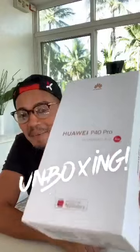It's my son, Sky. Thank you, Sky. Okay, this is a Huawei P40 Pro. So let's open the box.